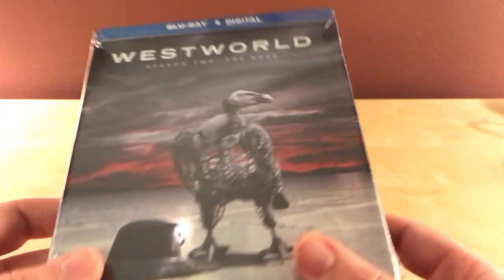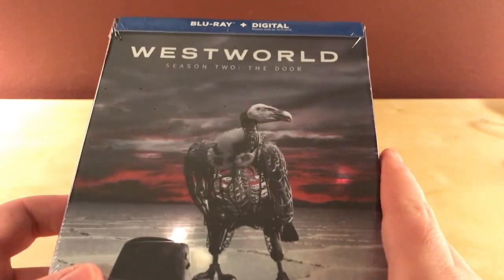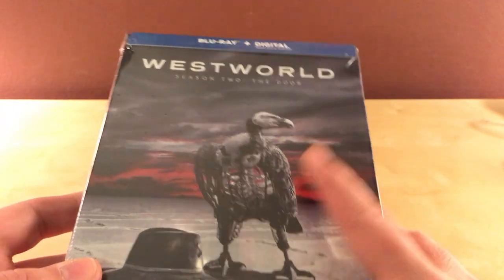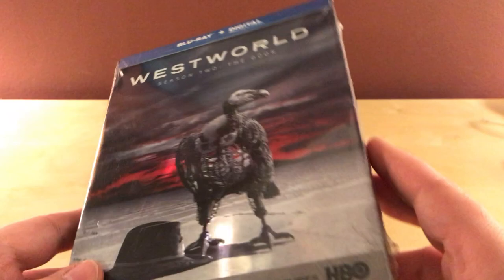I figured I'd do one just because I'm a fan of this show — at least I'm a fan of the first season. I have not seen this season yet. I watched the first episode and it was pretty good. But I've only seen the first season all the way through, and I'm looking forward to seeing this one.